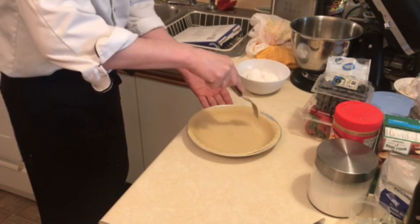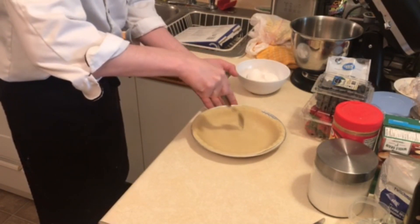We're going to bake the pie shell so it softens up. Just poke a few holes in the bottom and bake it at 14 to 17 minutes.